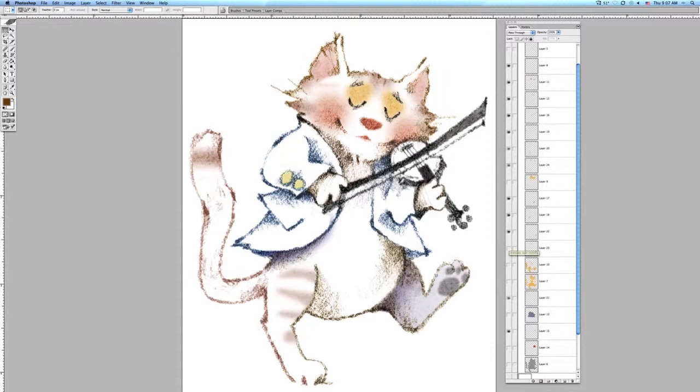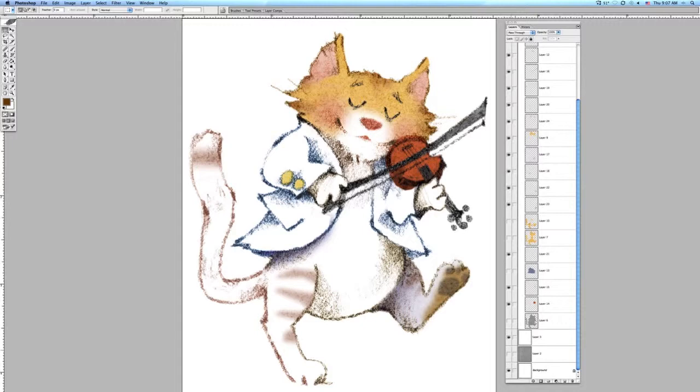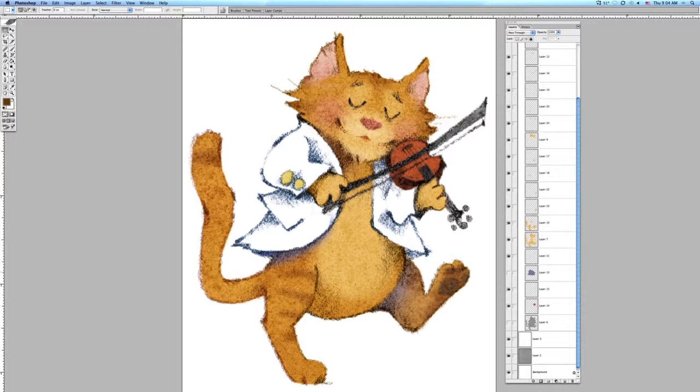I'm adding layers to the face and to the color in the cat overall. It evolves over time, and some of this is best if you just watch and see how this develops with your eyes.